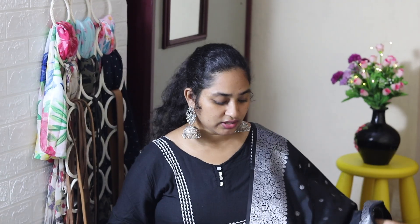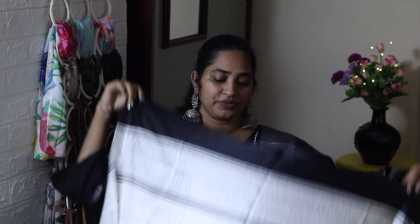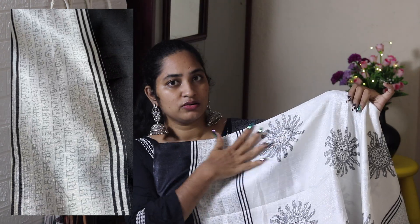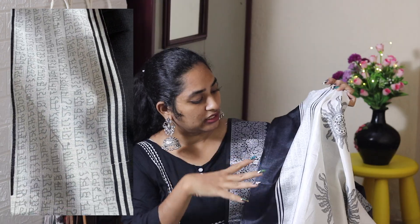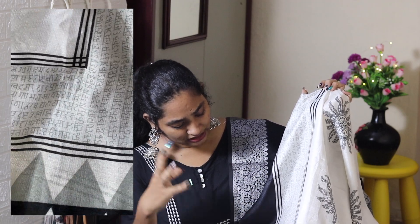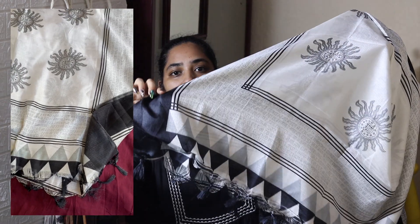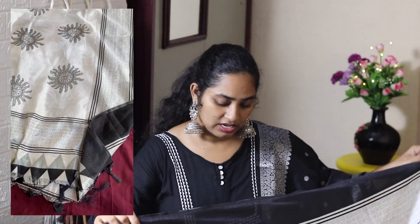This is a silk Dupatta with a white and black combination. It has a Hindi word type print — a design pattern and letter pattern. It also has triangles and tassles. This is a really beautiful Dupatta. It has a good bond with many dresses and is easy to match.